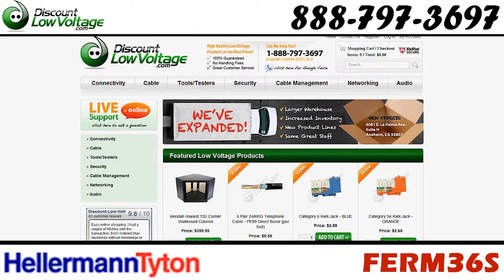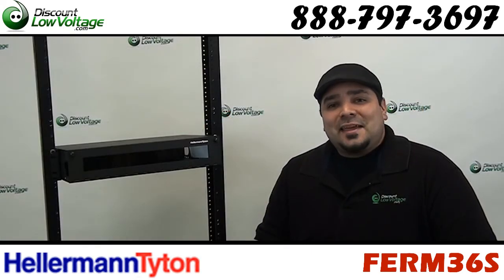You can go ahead and order this online at discountlowvoltage.com. If you have any questions, call us — the number is 888-797-3697. Thanks.